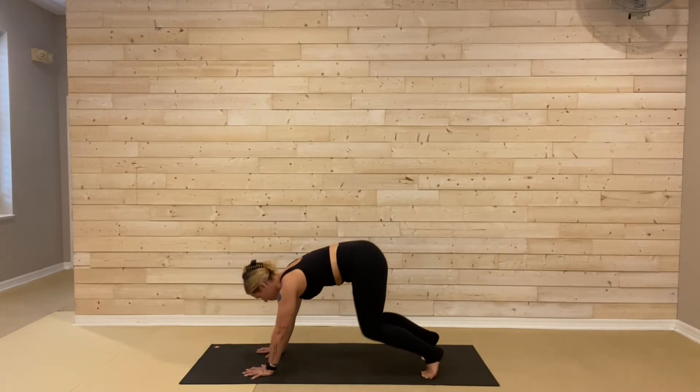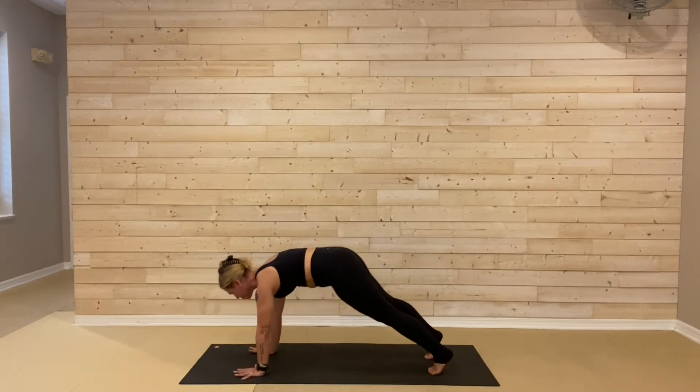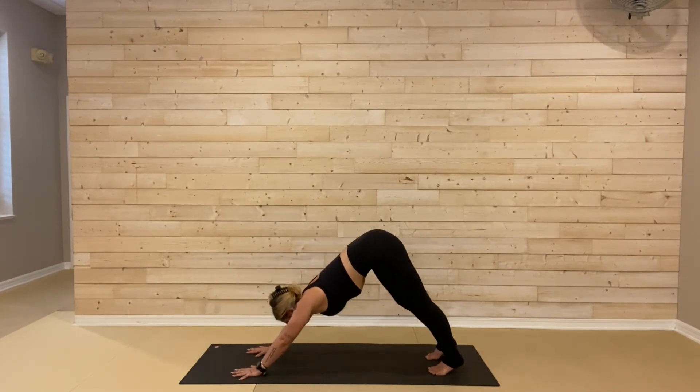Left hand comes beneath of your left shoulder, right arm reaches all the way up to the ceiling. Take a big breath in. Tabletop as you exhale. Tucking your toes, downward facing dog. We'll ripple forward to high plank pose, breathe in. Down dog to breathe out. Step your right foot forward.